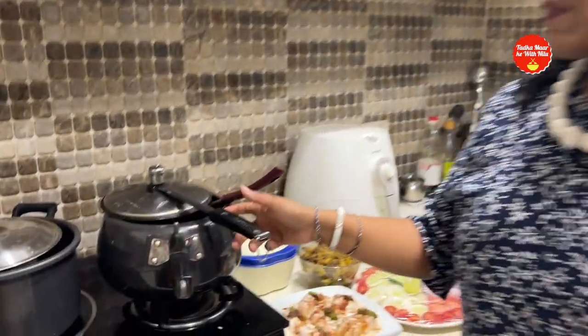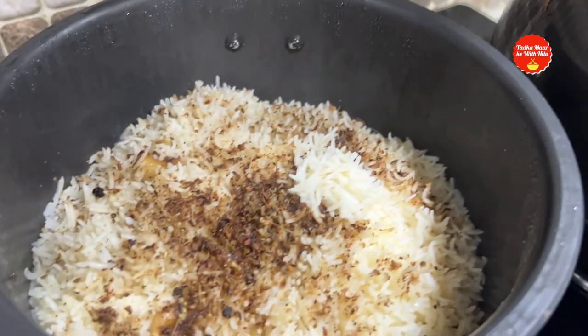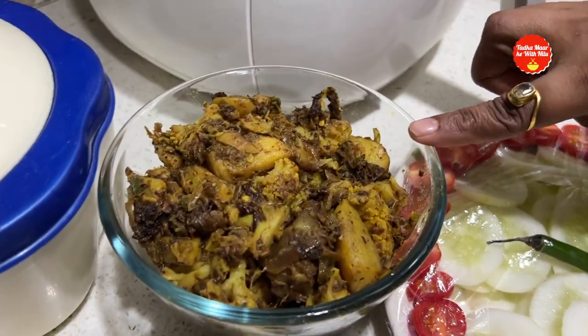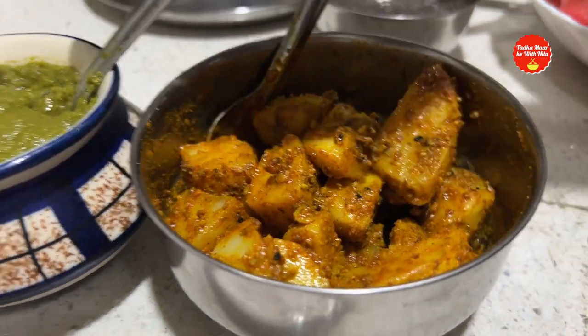For the main course, I made mutton with a traditional sauce, and a pulao. We also have roti, aloo baingan ki sabji, dahi bare, salad, aloo ki achaar, and chutney.